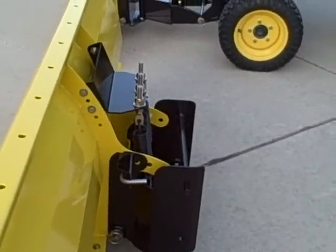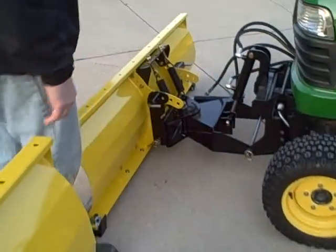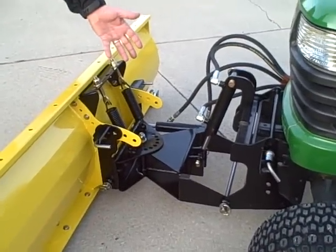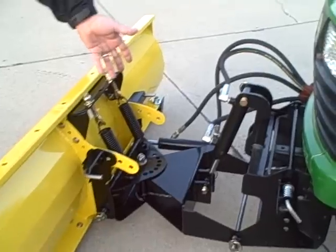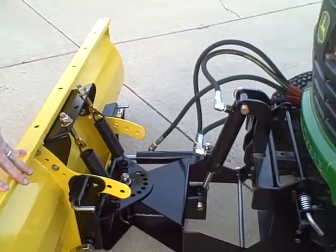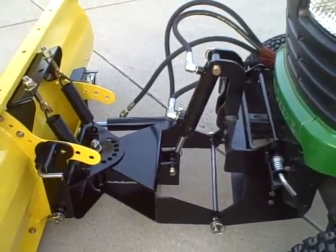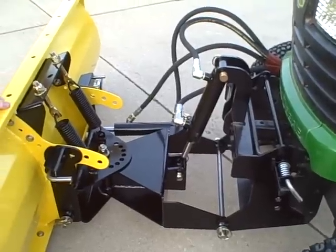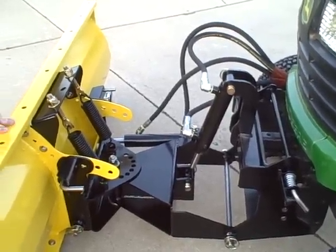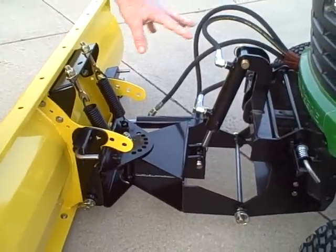Now if we look at the standard 12-gauge as it's set up on this John Deere X595, this is the Arthur Randall standard hitch. If you order a 12-gauge or 12-gauge XL from our website as just a standard product, that plow is going to come with this hitch apparatus as it is. There will be no John Deere quick hitch adapter on it — you'll receive this.